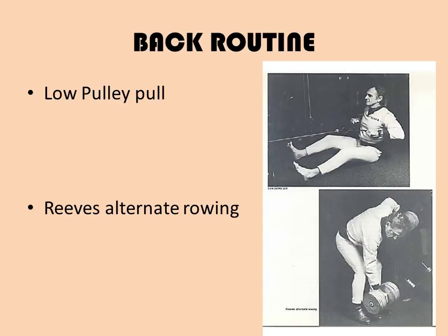Keep your elbows out wide. At the completion of the movement, your chest should be high and the shoulders drawn down and back, as you can see in the contracted phase of the movement. Here we have an image of Vince Gironda performing the low pulley pull.